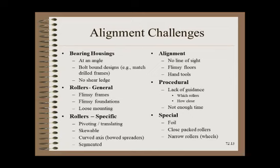Many situations can make alignment extra challenging, time-consuming, and thus extra expensive — these should be avoided at the design stage whenever possible. A big measurement challenge is life-shaft bearing housings mounted at an angle, where trigonometry must be used to determine the shim impact for bearing housings that are not mounted level. Other bearing housing challenges include no shear ledge so that level is lost when bolts are loosened for squaring, requiring the technician to rig up a temporary ledge. Bolt-bound designs such as match-drilled frames are practically impossible to realign.